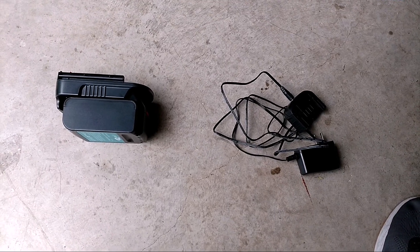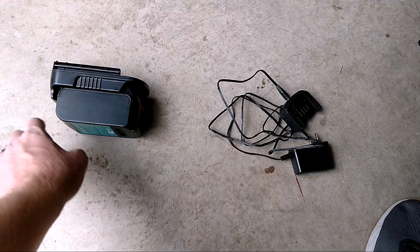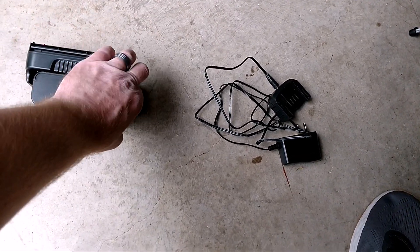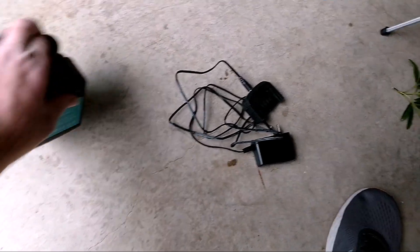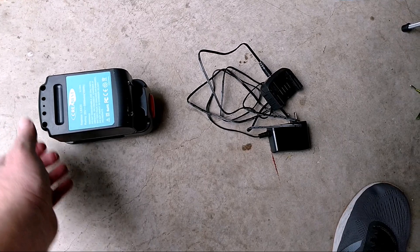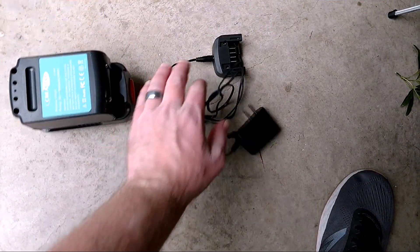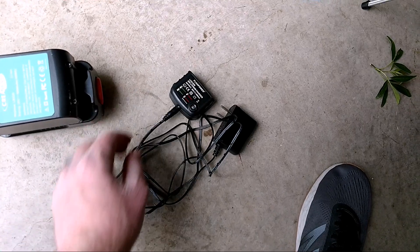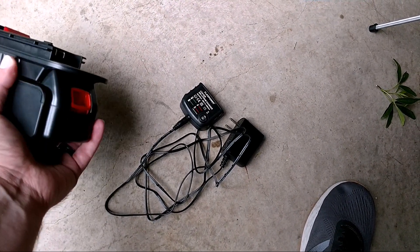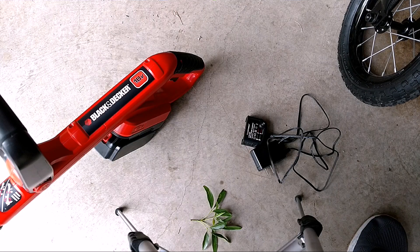You never want to use an 18 volt charger on it while the lithium ion battery is in this adapter, because I don't know what it's going to do to it. You always want to take your lithium ion battery out and charge it on an actual lithium ion 20 volt battery charger. Never charge it with the 18 volt charger while it's in the adapter.